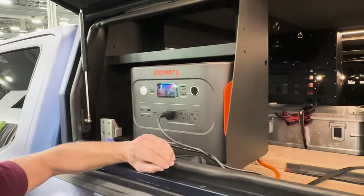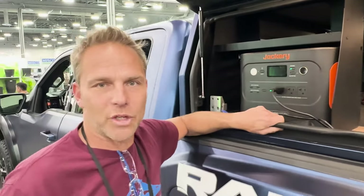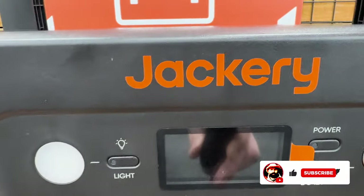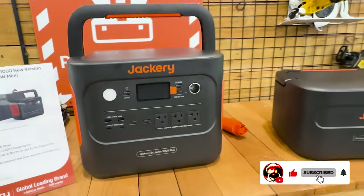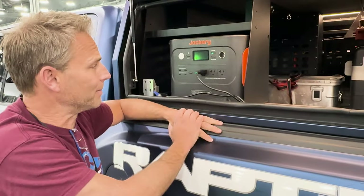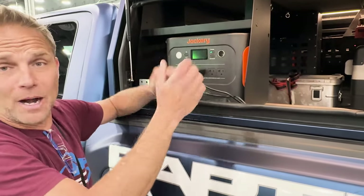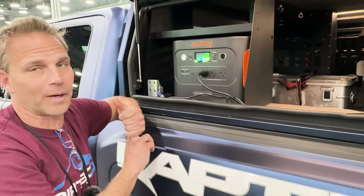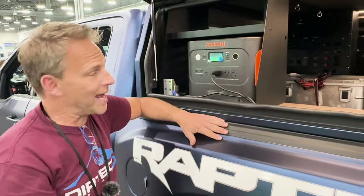What's cool is we're working with Jackery on our power source for the tool stuff. What's beautiful about that is I don't have a big loud clattering generator making noise disturbing everybody. It gives us power for everything we need. We can run it by recharging with the truck itself on an inverter, or we can do a solar setup.